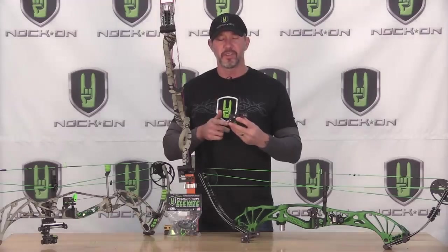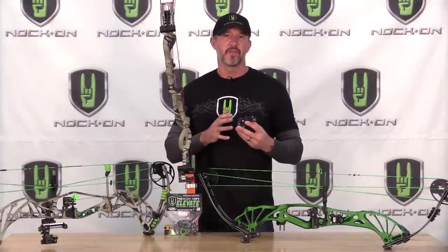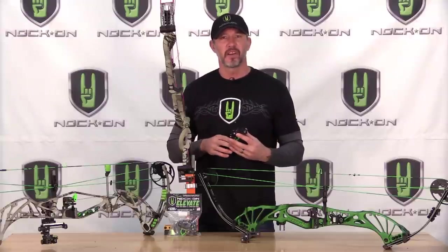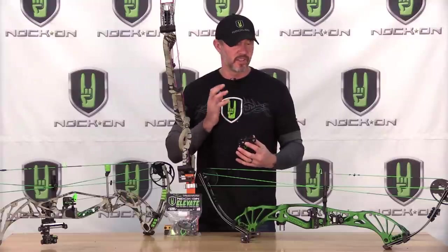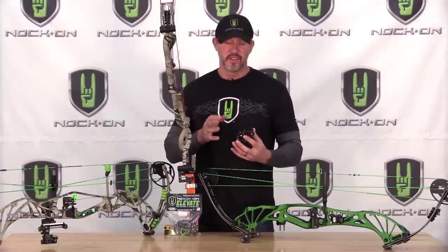Everyone, thanks for purchasing the new Knock-On Elevate rest. I'm certain that this rest is going to be the most versatile and multi-purpose rest on the market, really taking a bulletproof design that AAE had and made a lot of changes and adjustments that I really wanted to bring to the target archers as well as the bow hunters.